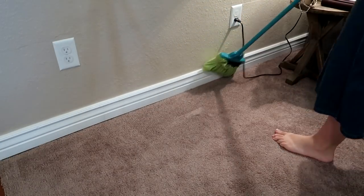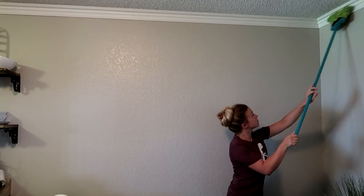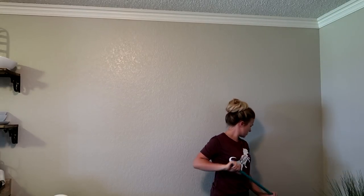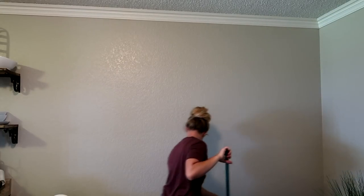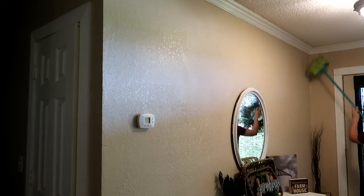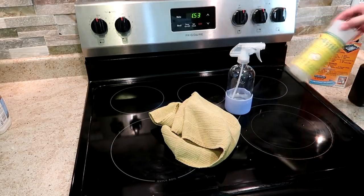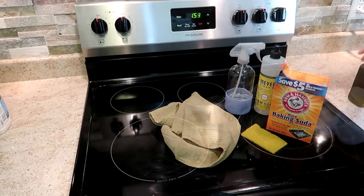It's better than crawling along on your hands and knees with a rag to dust the baseboards, and it's also easy to dust the trim along the ceiling as well. And if you're coming over from Amy's channel and you're new here, I would love to have you subscribe. You can head over to my main channel page to check out the rest of my videos and I'll also have some of them linked to this video as well.